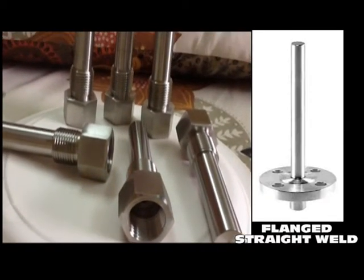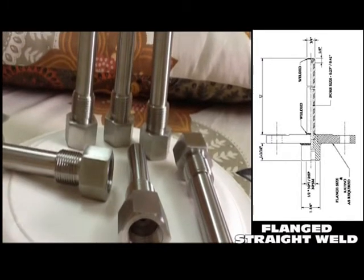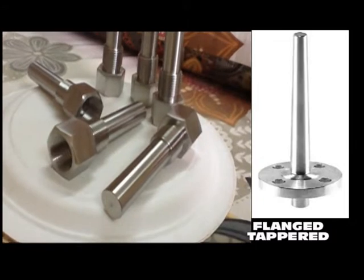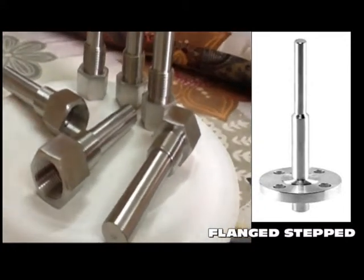Pioneer Thermowells come in various configurations like stepped, tapered, and straight shank configuration. Each Pioneer Thermowell is designed to fit the sensing element of a specific instrument sheath outside diameter.